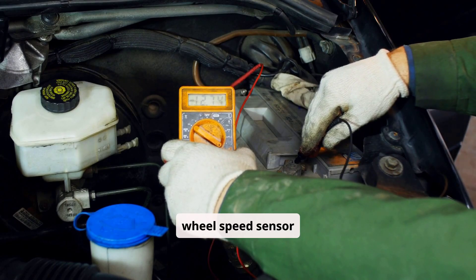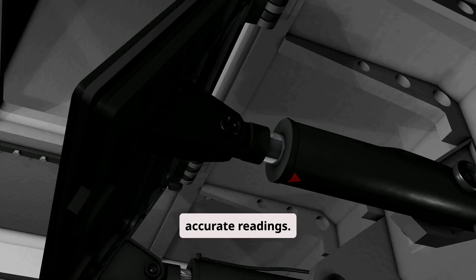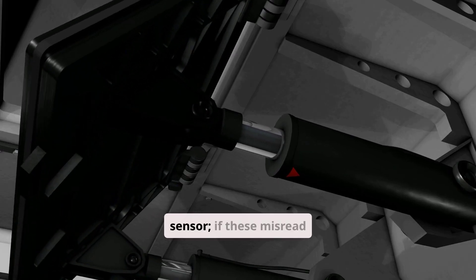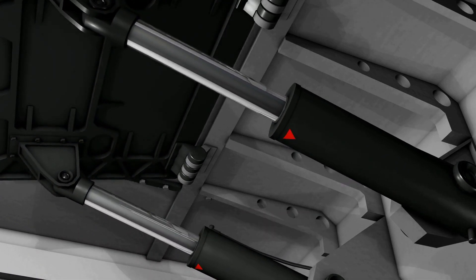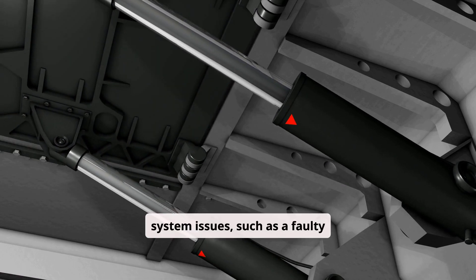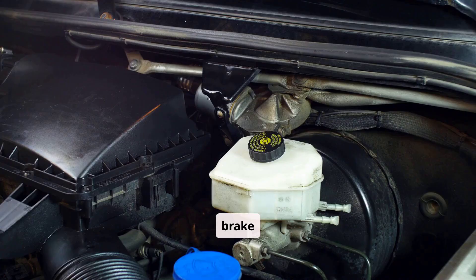One cause is a wheel speed sensor malfunction, which can occur due to dirt, corrosion, or wiring damage that prevents accurate readings. Another is a fault in the yaw rate or steering angle sensor — if these misread vehicle motion or steering input, the system cannot correctly interpret conditions. ABS or brake system issues such as a faulty pump, damaged solenoid, or broken tone ring can also trigger the light because VSA depends on ABS components for brake modulation.